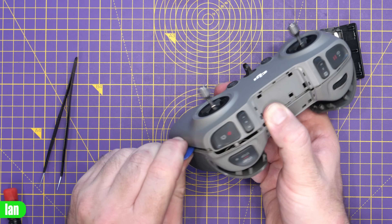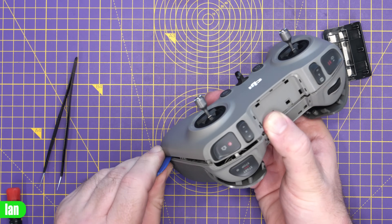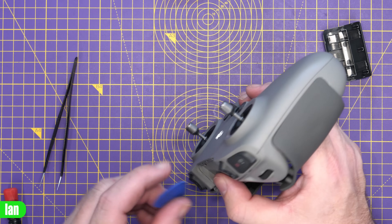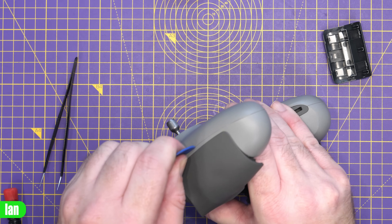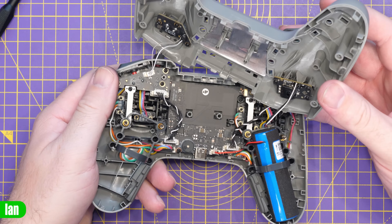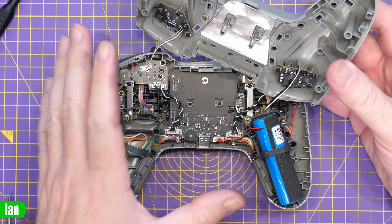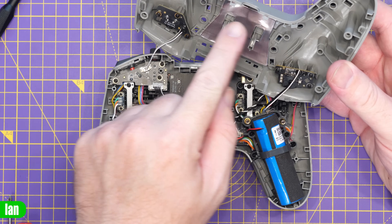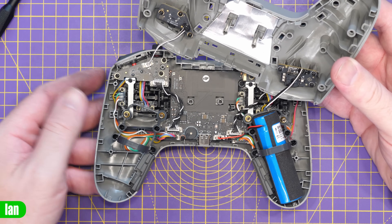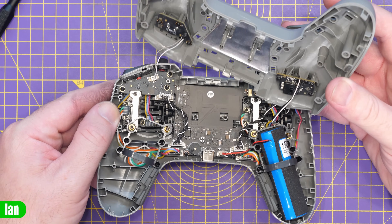I'm going to try and get in around here. That's definitely opening up down that side. I'll get in all the way around and try to pop it open. After a lot of fighting, I finally got the casing open. There are loads of clips along the bottom here. I spent quite a bit of time trying to do it without breaking it, and I've lifted this cover off.